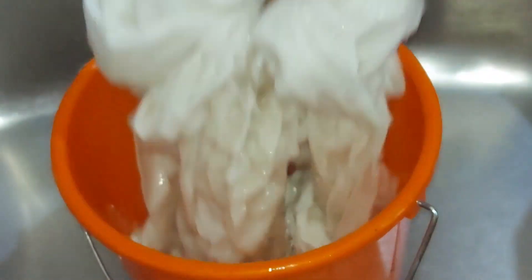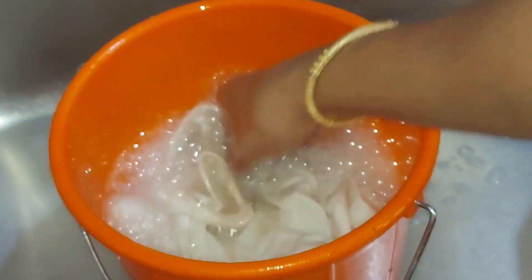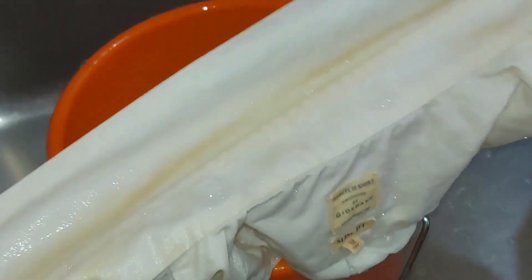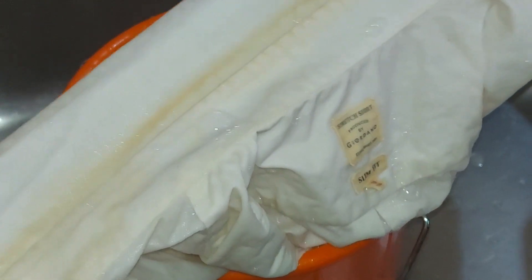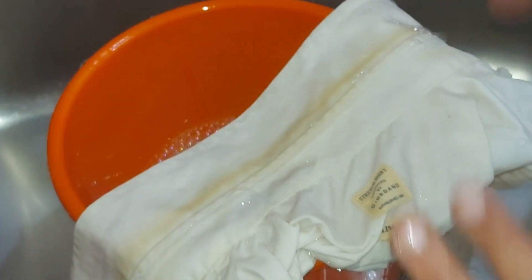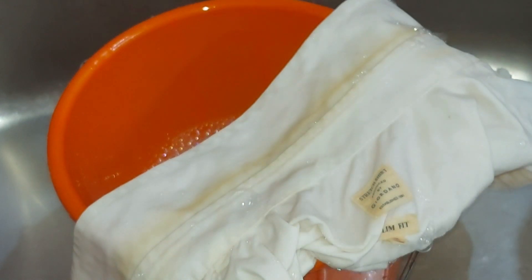I'm going to take a look at Clorox. Clorox is a little damage. Every time I see it, it's a little damage. It's a little bit of Clorox, it's a little damage. I'm going to take a look at it. Thank you.